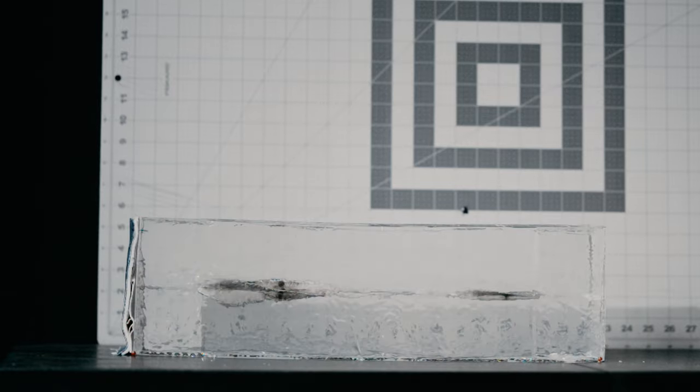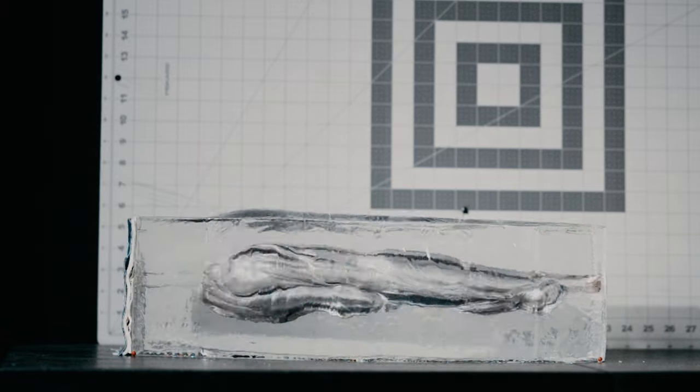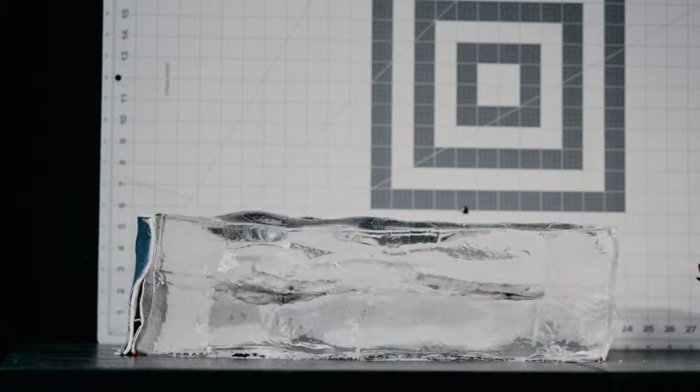This projectile opens exactly the same every single time and delivers the maximum wound cavity that we can get.